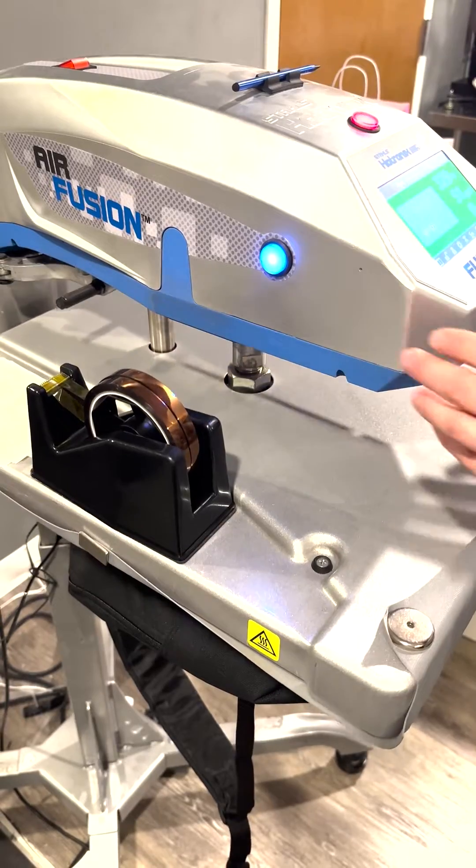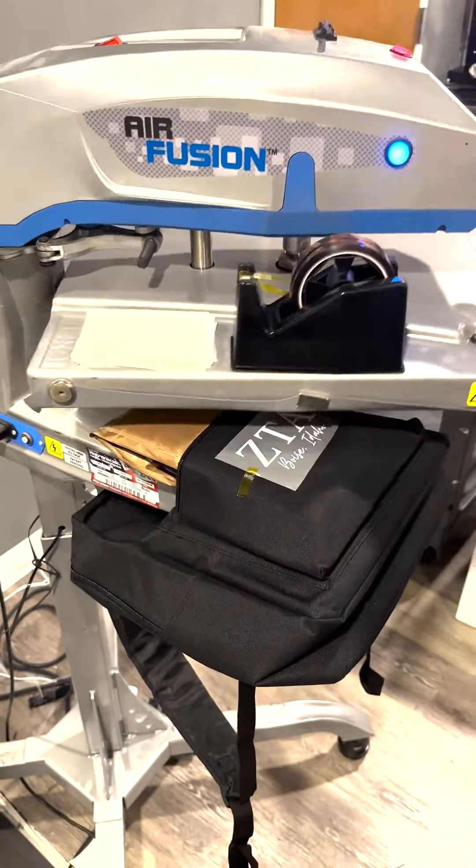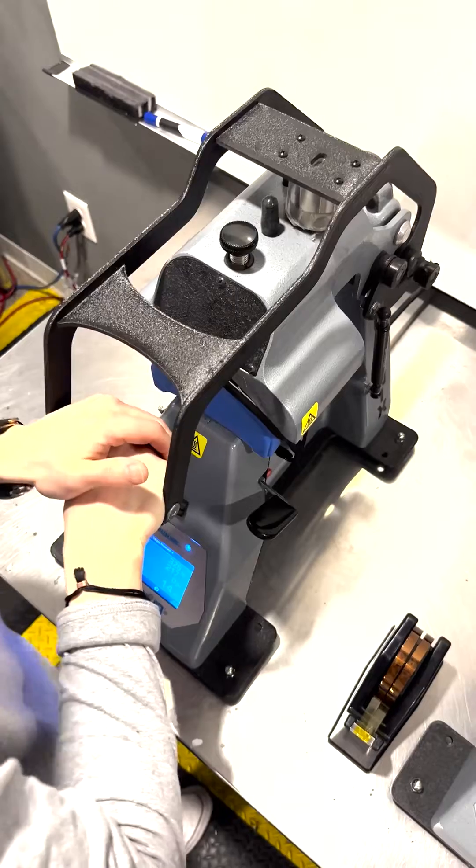Whether you are looking to press on a bag, hat, shirt, or any other accessory, this tape will adhere to just about anything while keeping your transfer in place exactly where you need it.